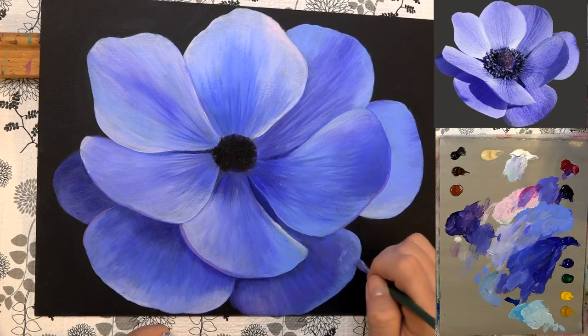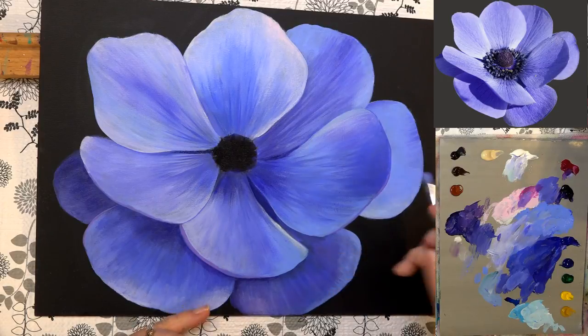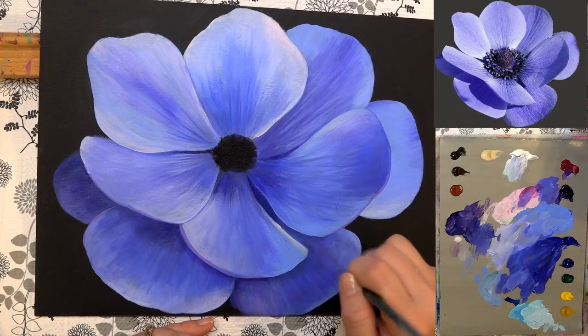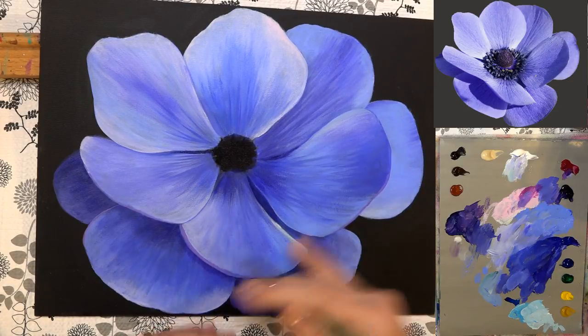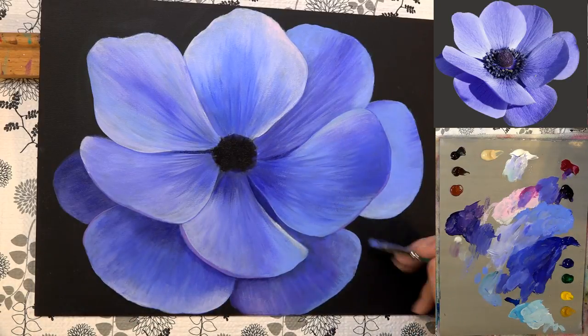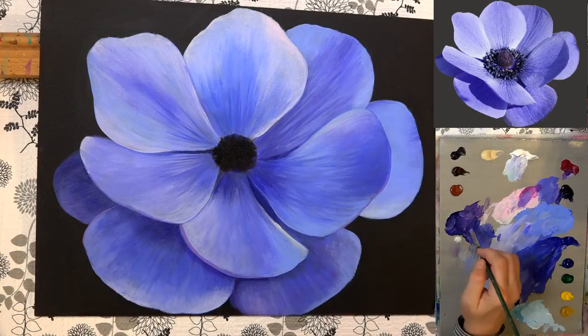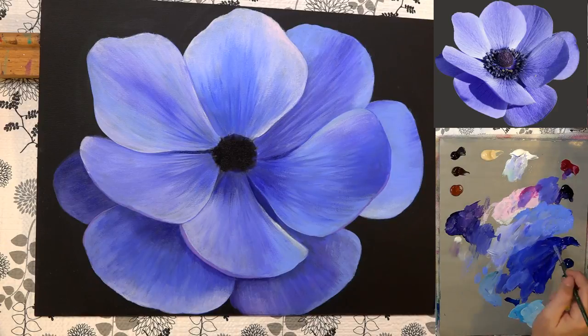I'm doing all kinds of different techniques here. Just do what seems to work best for you — you don't have to do it exactly the way I'm doing it. I'm switching up the blending method from petal to petal just to give you a few different ways of doing it. Then the ultramarine and dioxazine purple here. This area is fairly light so I'm going to go back over it with the light ultramarine blue.